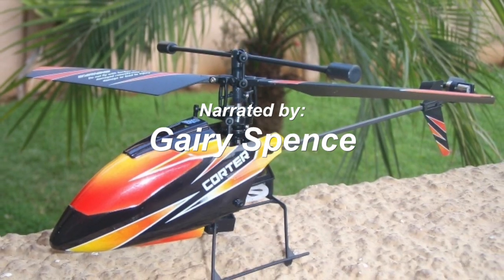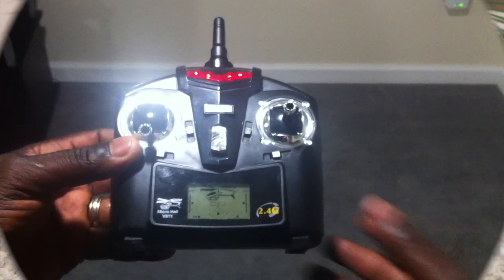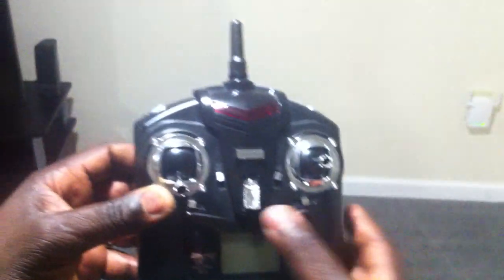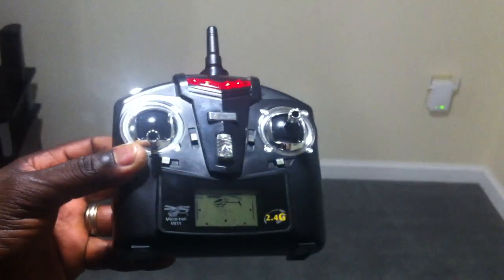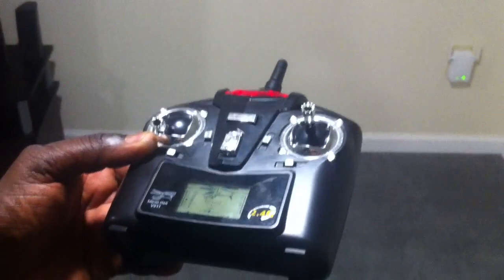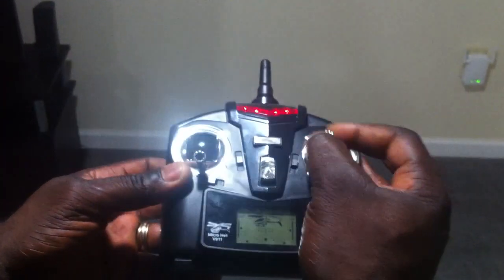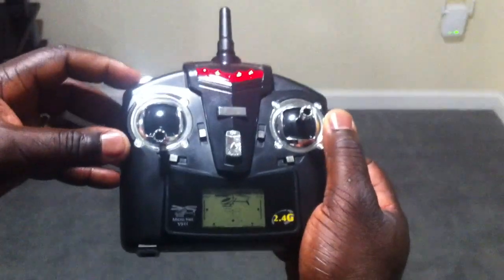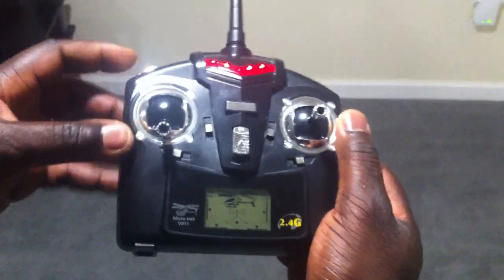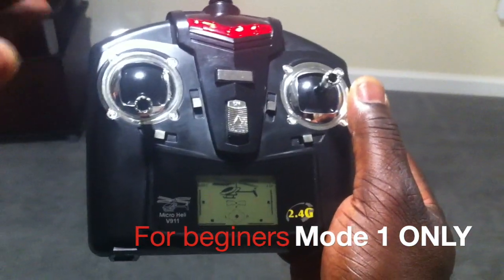How to fly your WLTOYS V911. This is a standard radio — on switch, it will beep and tell you how much power it has. It's 4-channel and has 2 different modes. Mode 1 is shown here, and that's mode 2. You definitely don't want mode 2, because mode 2 makes the helicopter very twitchy.